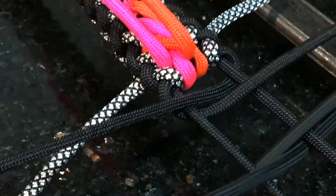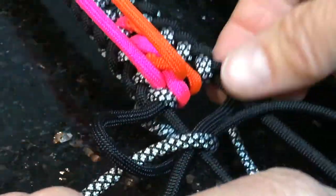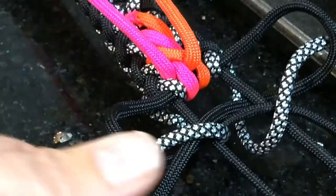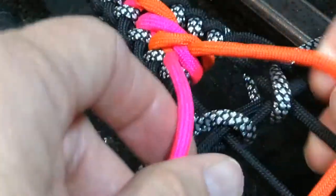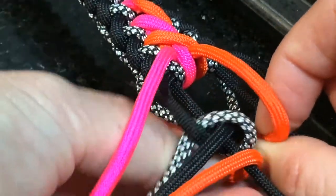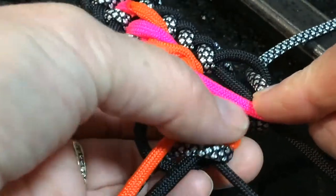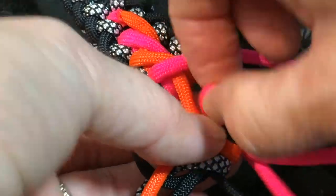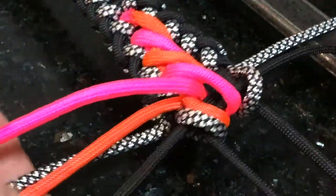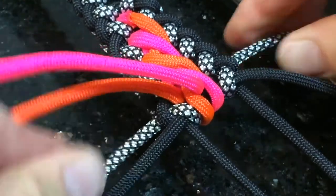Do your black strands in the middle, contrast, other contrast — just tighten them up a little bit. Your cords will always swap sides. If your orange is over on the right side, it's going to come over to the left — so underneath, up the left hand side of itself. And because your pink's on the left, it's going to crisscross over to the right side and go under the black centre strands and up the left hand side of itself. Then we tighten up everything — black, contrast, and your centre strands.